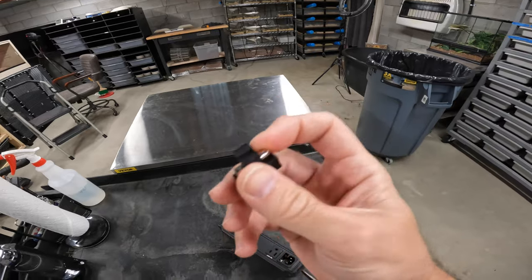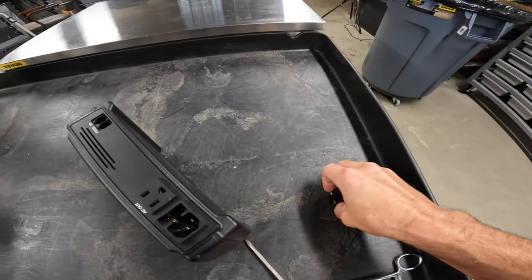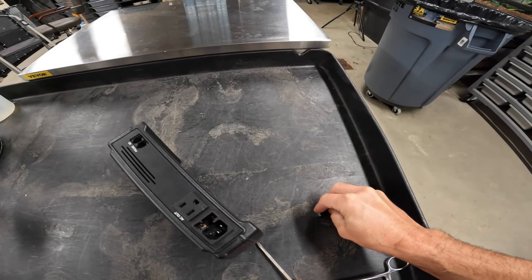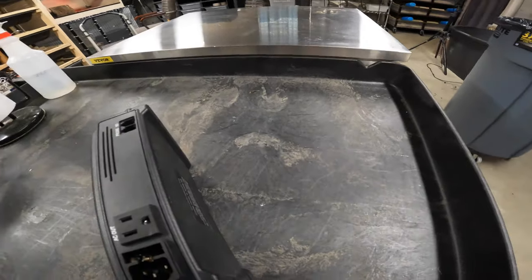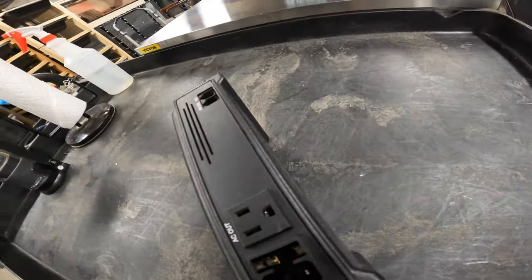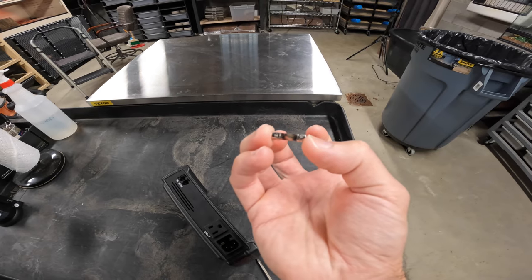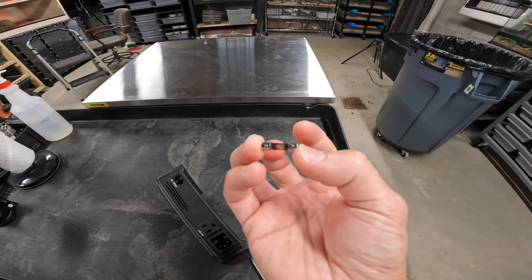I popped it out to show you what a blown fuse looks like — and there it is. You can see it's black, completely toasted on both ends.